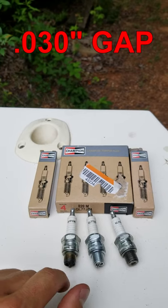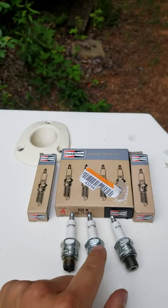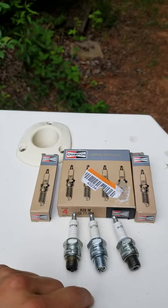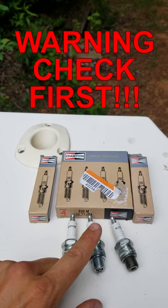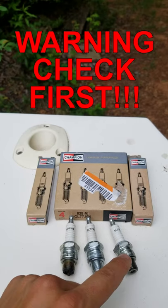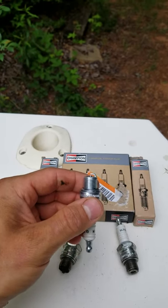So basically you gap these at 35 thousandths of an inch, and the hack is you swap over from the permagap plugs to the J-hook plugs — your outboard will run so much smoother, so much better, and it'll idle, start, and run so much better. But you can't do this on all Evinrude/Johnson outboards. You have to look up your model because it'll damage the engine if you just go ahead and slap these in there, since it's a little bit longer.